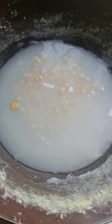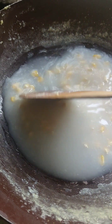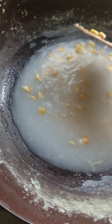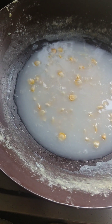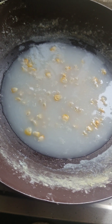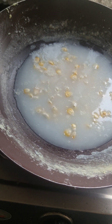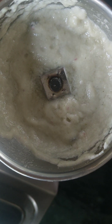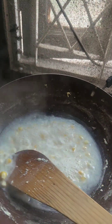I have added sweet corn in this bowl. Because Muniya doesn't eat sugar, it will add sweetness and enhance the taste. I have made onion and chillies paste. The sweet corn is boiled well.